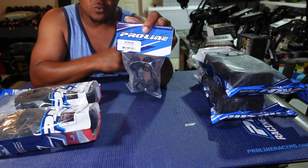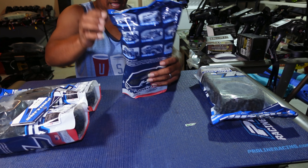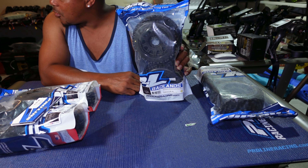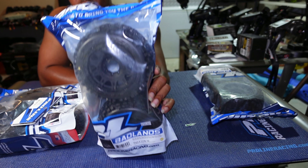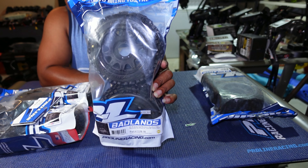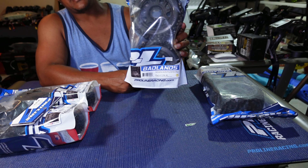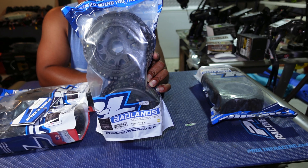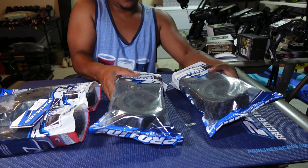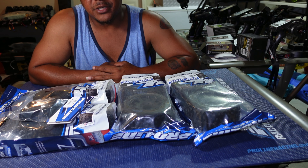For those of you who ever strip out the hex inserts on the newer ProLine tires, they do sell replacements. The part number is 6336-00. They also make these in aluminum, and they come in a shorter or extended version. I got the extended ones for my Senton 6S. These came from Amazon.